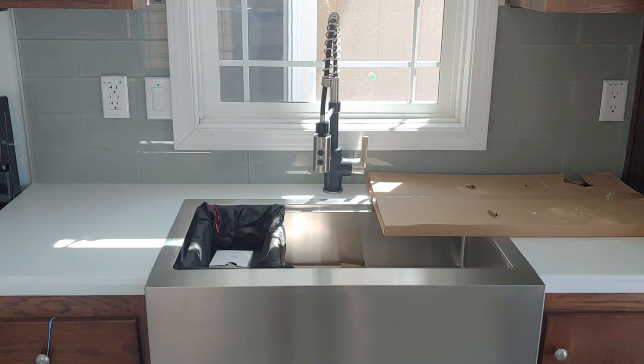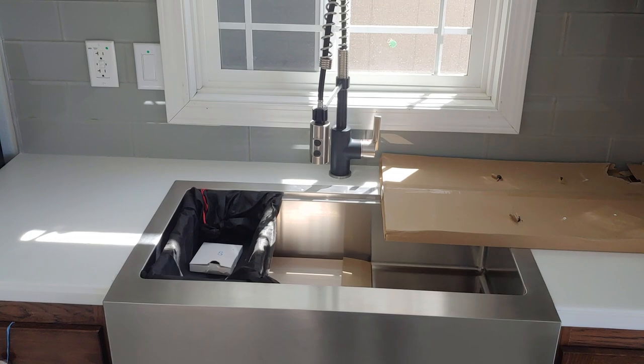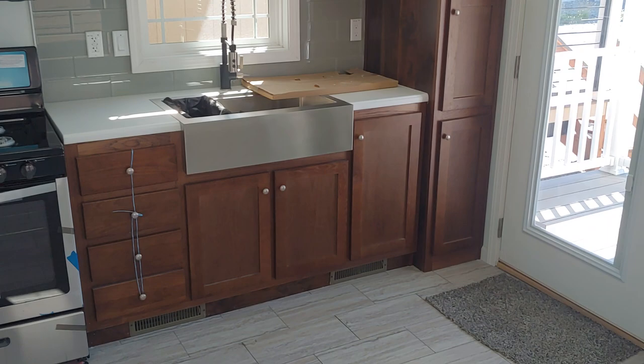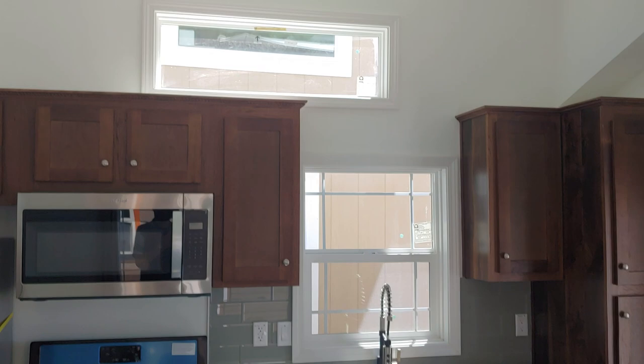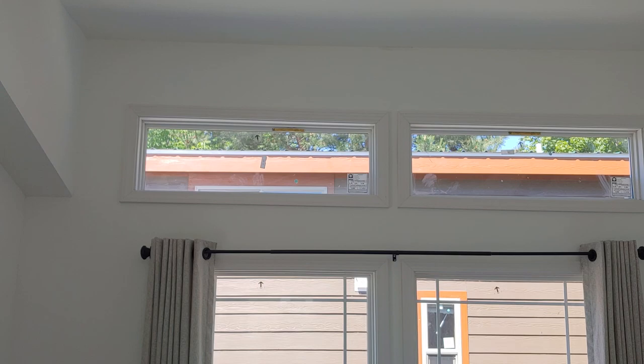We did the farmhouse sink — this one's cool because it has attachments that go on the inside: a colander, a cutting board, and a wire grate for the bottom to keep it from getting scratched up. There's also a pull-down faucet. We did Corian counters, and you have an option between Formica, Corian, and quartz with quite a few color selections. There's the clear story window up above bringing in all that natural light — we did that on both sides.